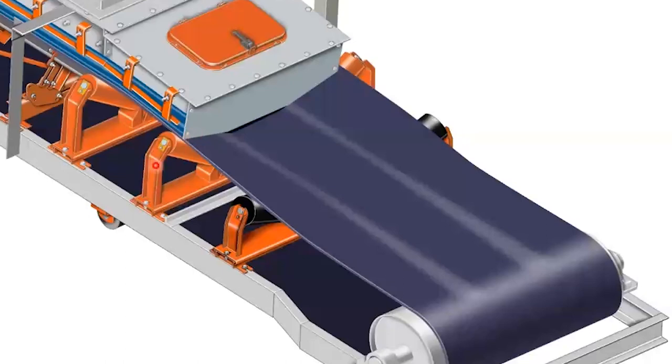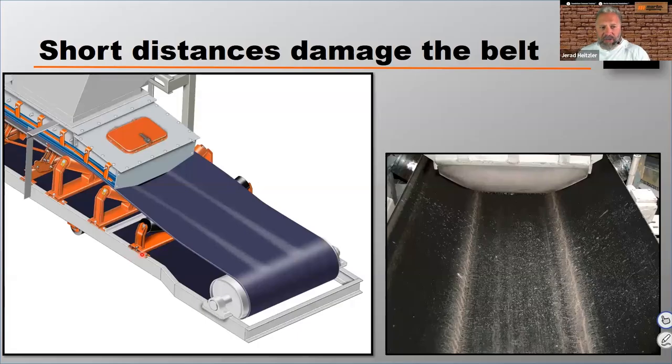I get a lot of questions about what we call a transition idler. It's there to support the belt and it's important, but it doesn't change the overall real estate or length of belt needed to properly transition the belt to its fully troughed position. For this discussion, although important, it's not relevant in how much transition distance we need. If the transition distance is too short, you're going to see damage in the middle thirds of the belt.